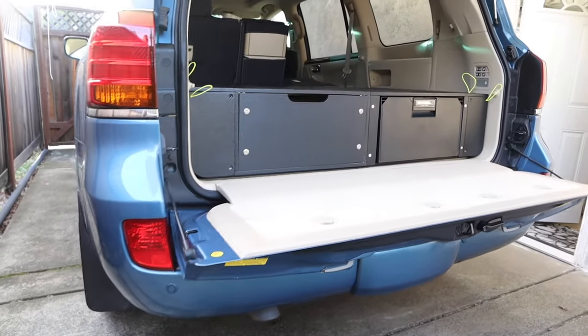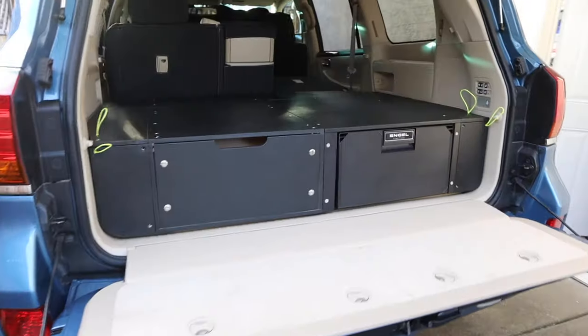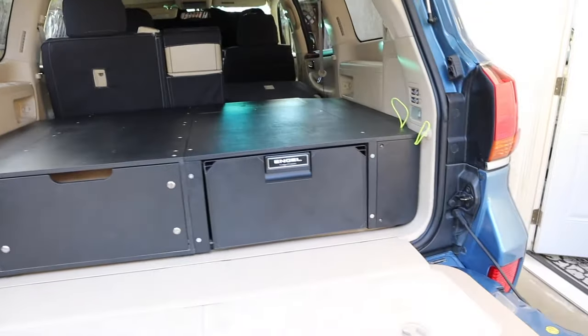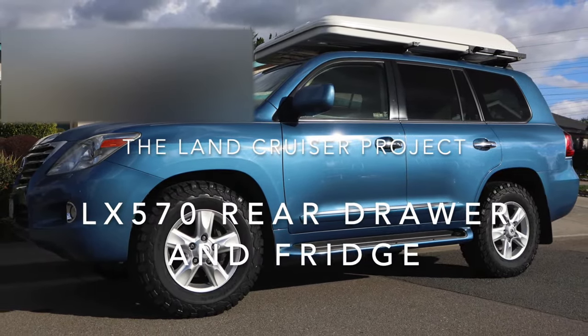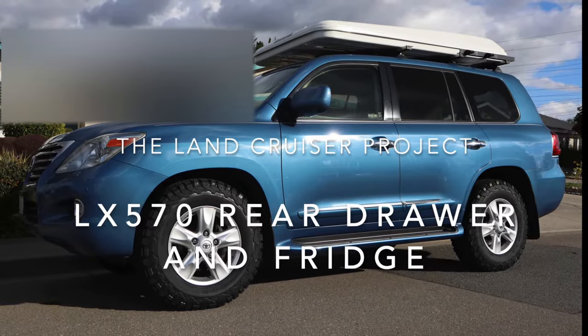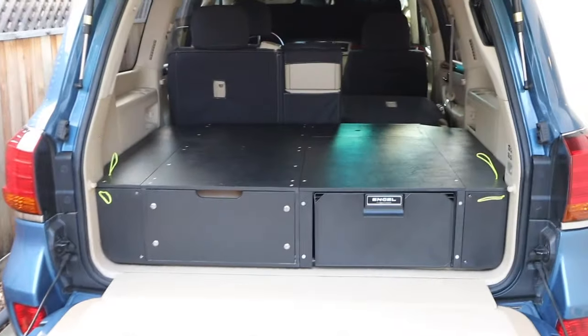I don't know what you think — I know everybody's got their own preferences — but I think this is going to work out really, really great. I'm very happy about it. Hey, welcome to the Land Cruiser Project.